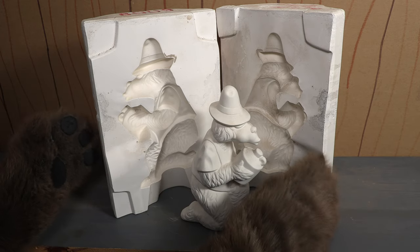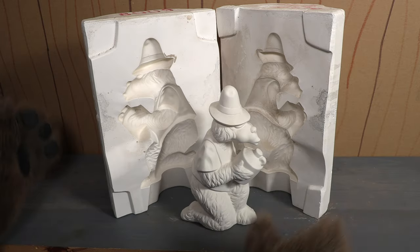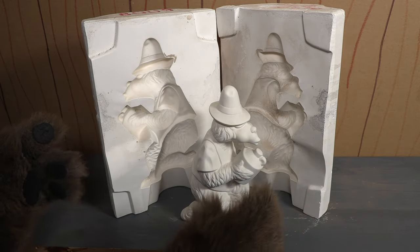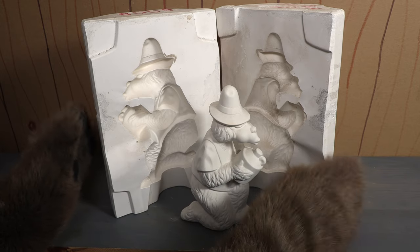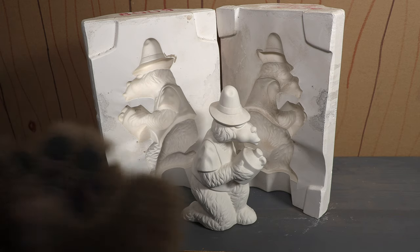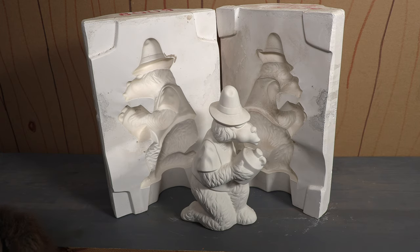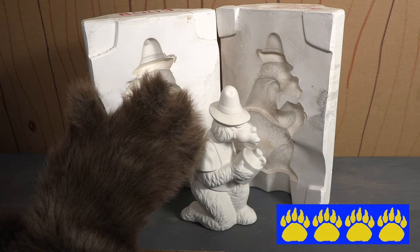I don't know how many of these there are in the world — I'm not saying this is the only one that made all of them, probably not. There were probably several of these, but there are probably fewer of these molds than there are of the bisques themselves. So I'm really honored and excited to have this in my collection. I think this is super cool — you don't run into something like this every day — and I'm going to give it four paws.